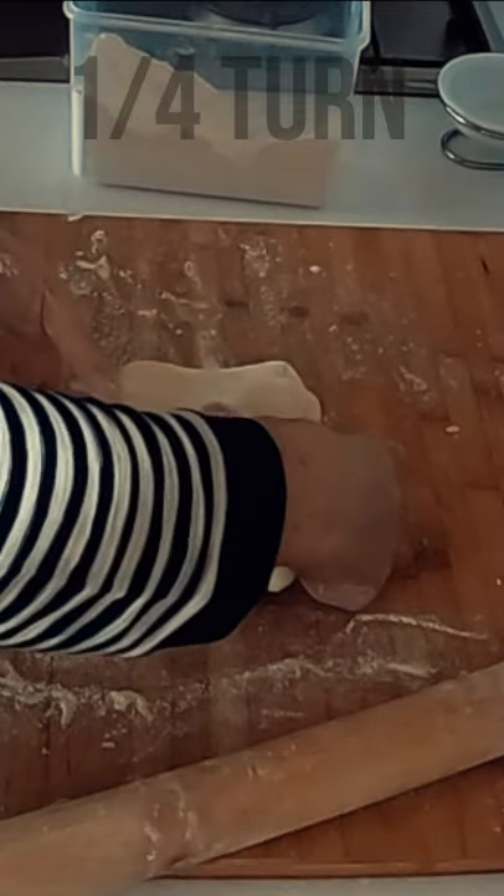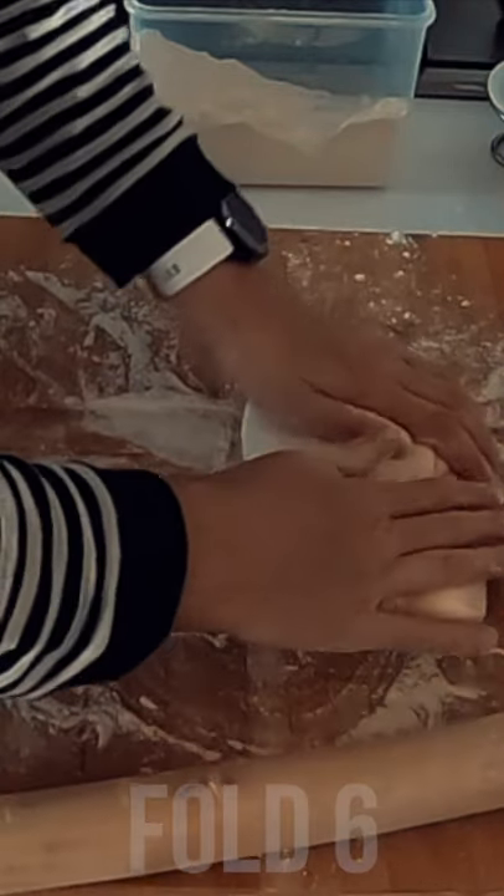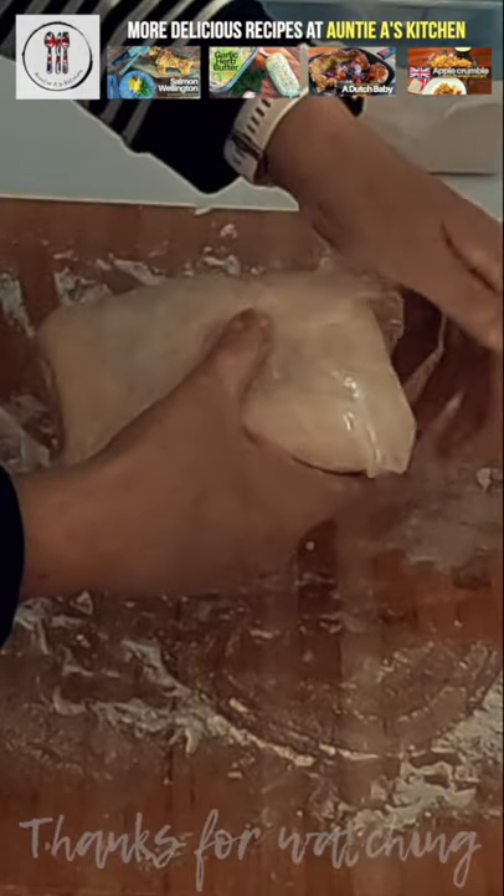You can use it like this, or like me, after 20 minutes when the gluten's had time to relax, repeat the folds another three times. Wrap it up and leave for an hour in your fridge, or best overnight, while you dream of what recipes you will make.